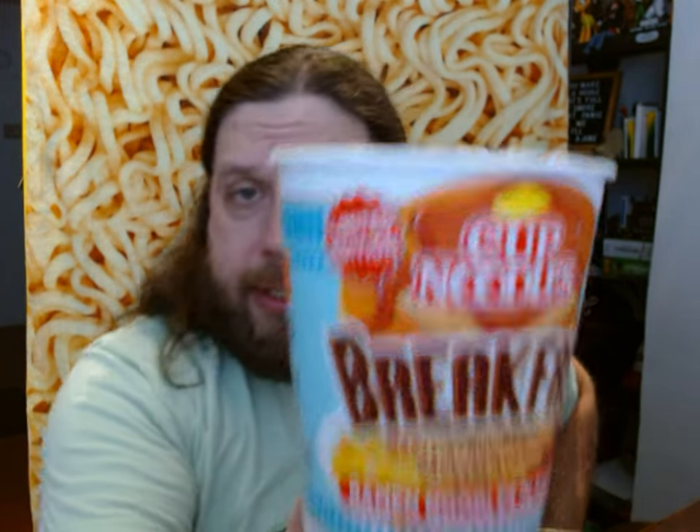This ramen is from Nissin Cup Noodles. This is the limited edition breakfast cup noodles, supposed to be flavored with maple syrup, pancakes, sausage, and eggs. And this is ramen noodles in sauce — not a soup, a sauce.